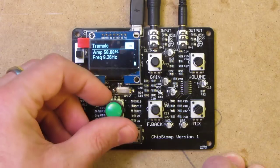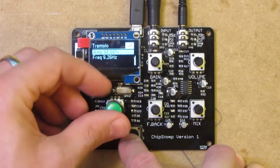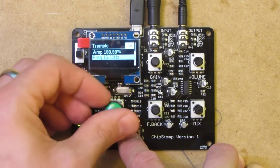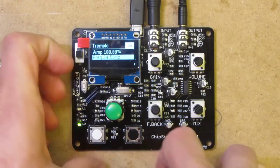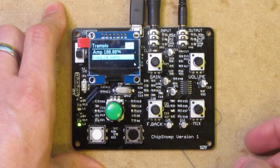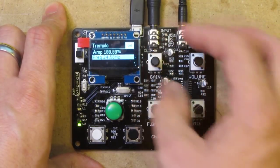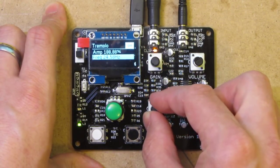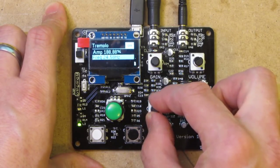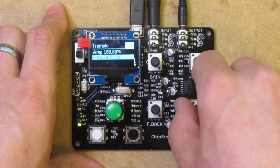There we go, you can hear it kind of wobbling away. We can choose how strong we want that effect to be, and we can choose the frequency as well — we can produce some very odd sounds. We can see a little clip LED flashing away there, giving us an indication that the signal is overloading the internal audio handling. So if we want, we can turn the input down a little bit. We can also introduce a bit of feedback, which is actually analog feedback.